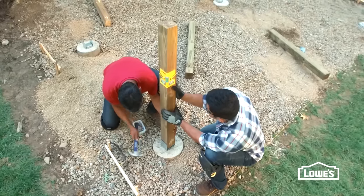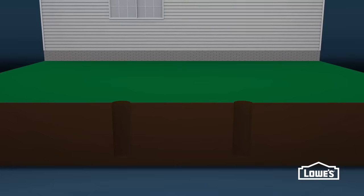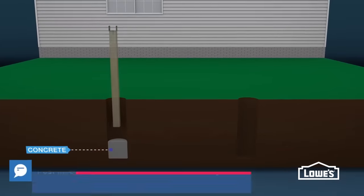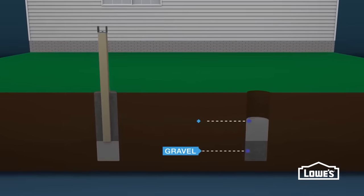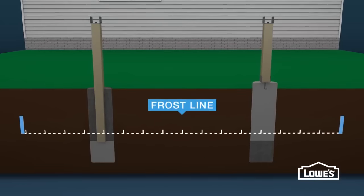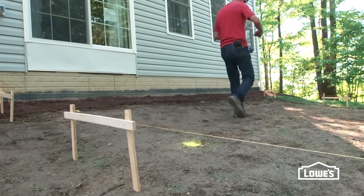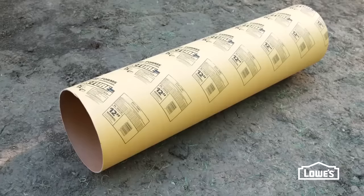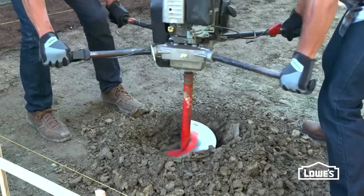The next steps are to set the posts, then build the framing. Remember to follow local code for deck posts. There are several methods for setting posts. One way is to pour concrete in the post hole, set the post on the concrete, and backfill with gravel. To help prevent rotting, our wooden posts will be attached to concrete footers above ground. For either method, set the footers below the frost line to help prevent heave during a freeze. Temporarily remove the layout strings to get them out of the way. Dig the holes 6 inches lower than the required frost line depth for your area, and slightly wider than the concrete footer tubes. A power auger can make this step easier and faster.